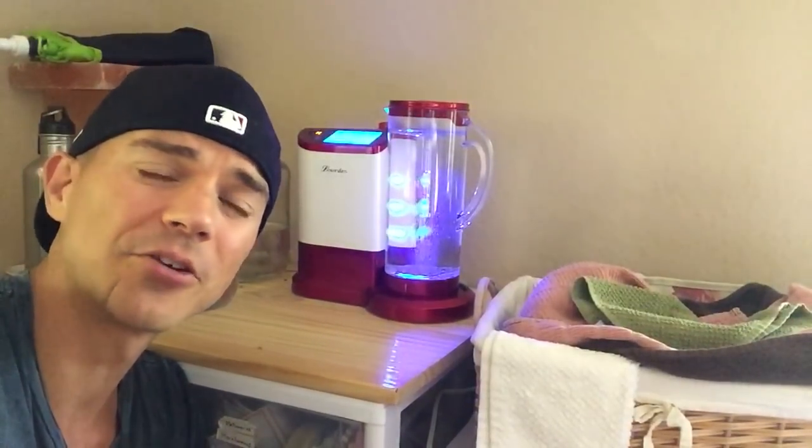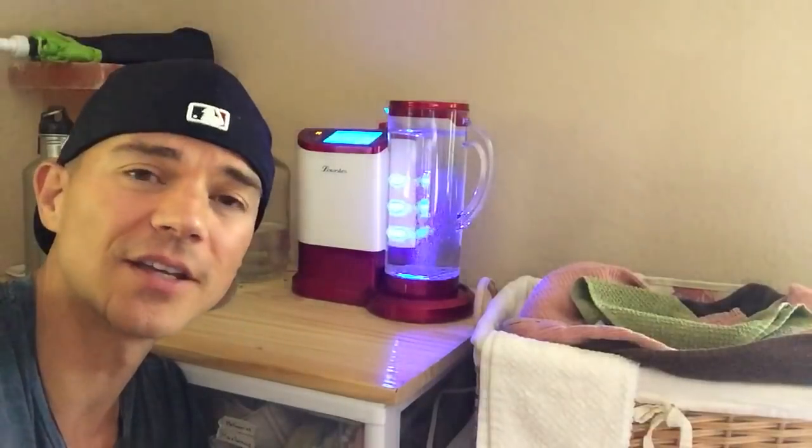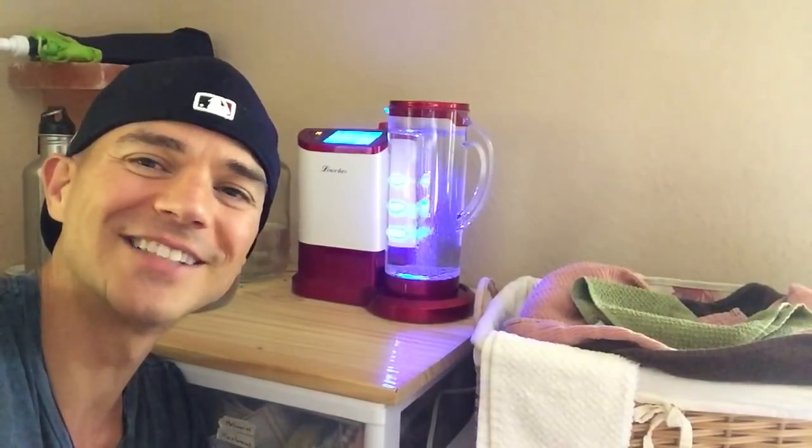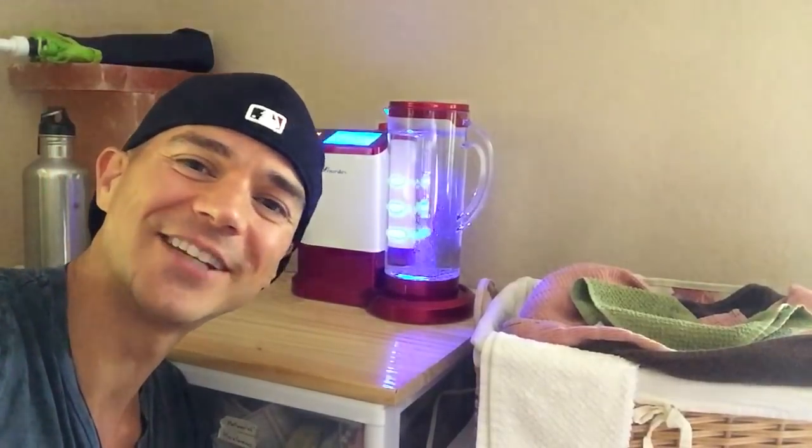It's just super simple and I hope you guys found this information helpful. This is a great way to make your own hydrogen water — you can make tons of it and consume as much as you want. I really hope you guys enjoyed the information and we'll see you next time on the next video.